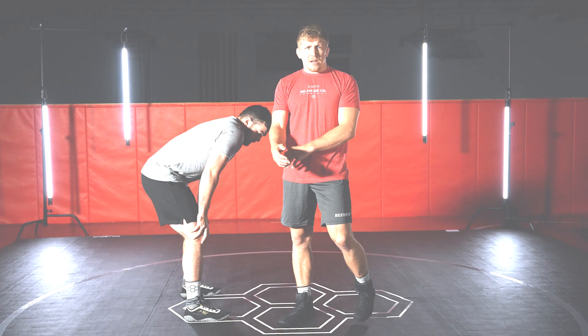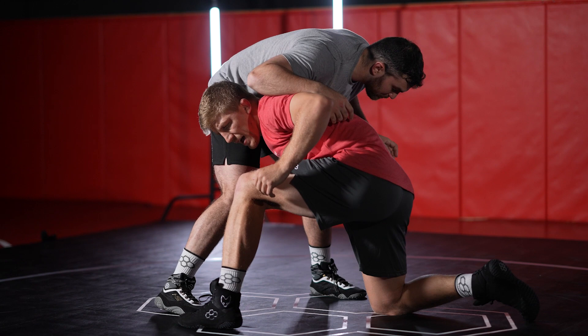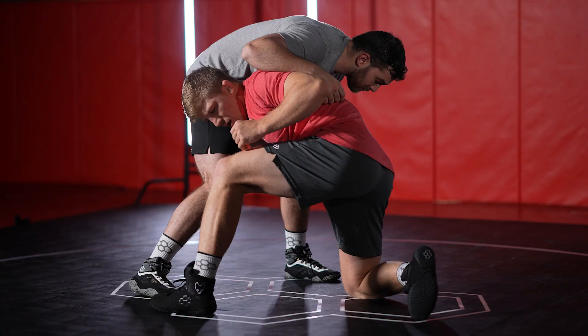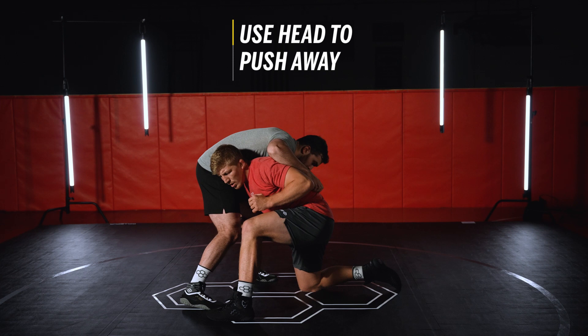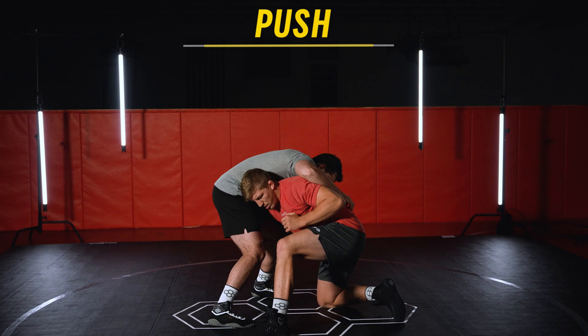Now we're gonna move into the finished portion of this move. Left hand collar tie, outside step — I have this far knee. What's really important here is I'm gonna windshield wiper this ankle, bring my elbow to my hip, and really collapse this knee. As I do that, I'm gonna use my head just like a double and push away from his hip. So again: windshield wiper, elbow to knee, push with my head.